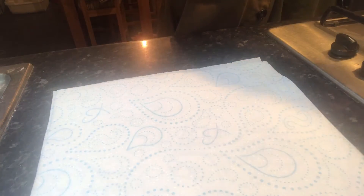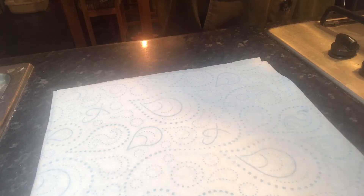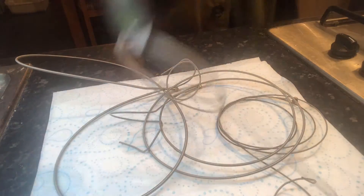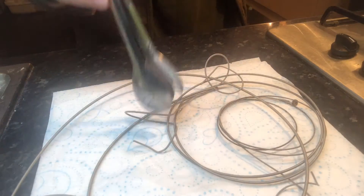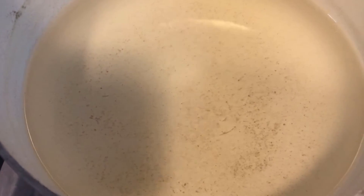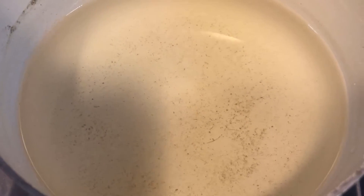Once you're satisfied with how long you've left your bass strings in the boiling water, lay down a few paper towels, get your tongs out, take the strings out of the pot, and just lay them there to dry.